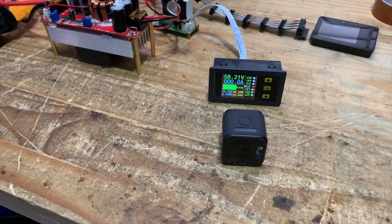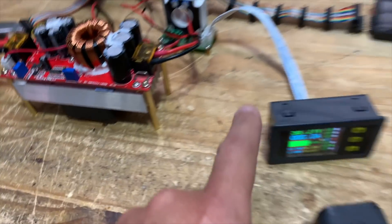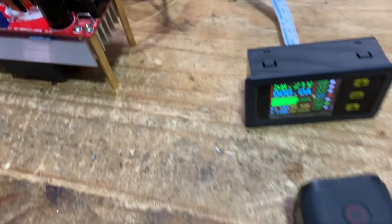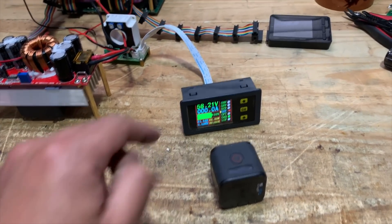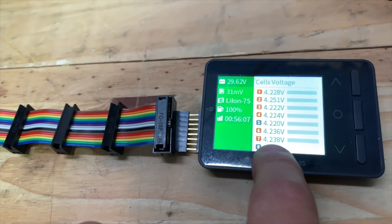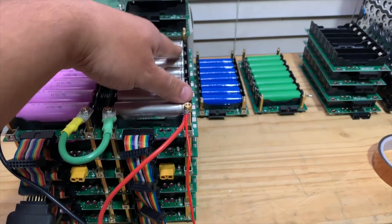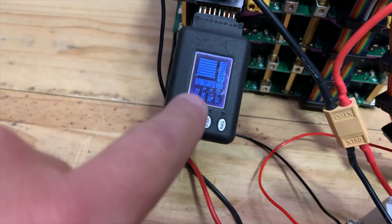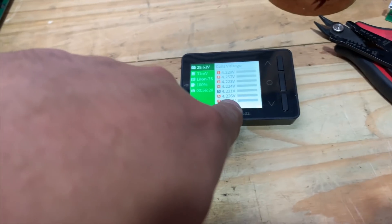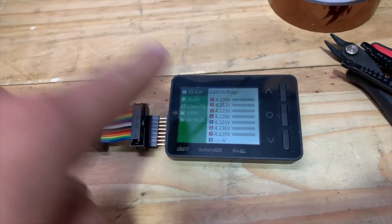It looks like it's settled at 58.2 volts — I thought I set it at exactly 58 but it came out at 58.2. A couple of cells are a bit high at 4.3 volts. The pack isn't perfectly balanced — one half is higher, topping out at 4.23 volts while the other side's highest is 4.1 volts. The balancing circuit will slowly bring those cells down but it'll take a long time.